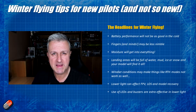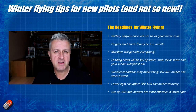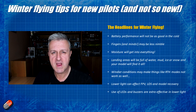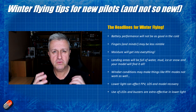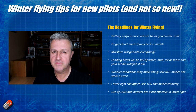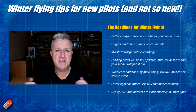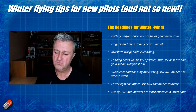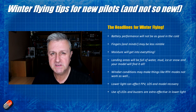First and foremost, battery performance will not be as good in the cold. The electrical energy is held inside the battery and released via a chemical reaction. Chemical reaction efficiency varies as a function of heat, so colder batteries will be more sluggish and that will result in lower flight times - typically anything up to 20-30% depending on how you're flying and how you're pushing the pack. So if you're getting 10 minutes out of a battery in summer, reset your timer for seven and a half to eight minutes to be safe when flying in winter.